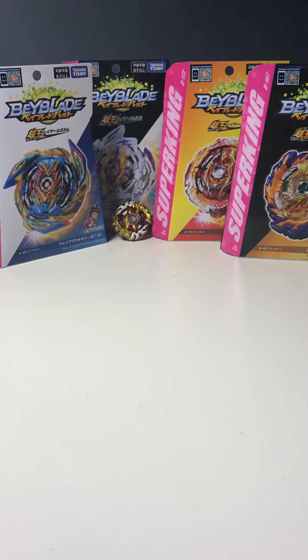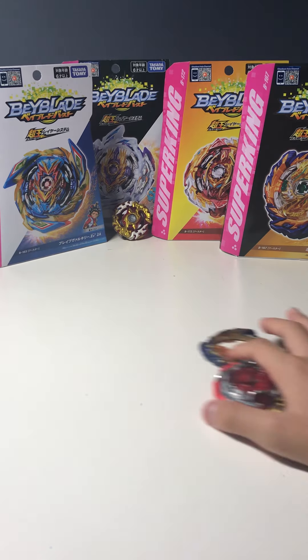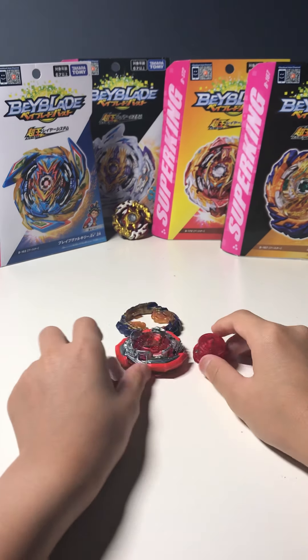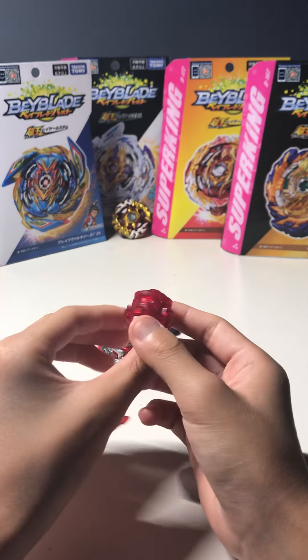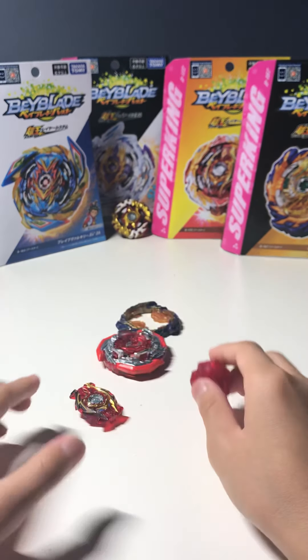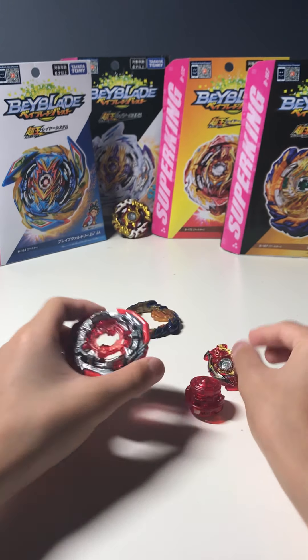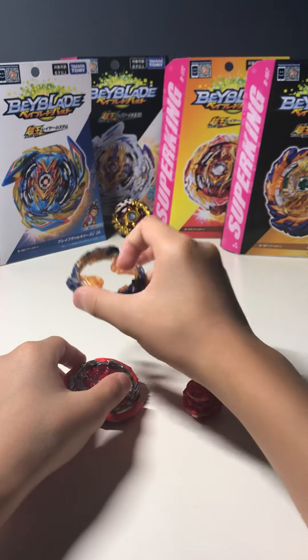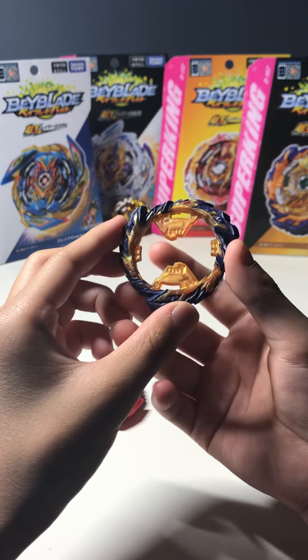Hey guys, today I'm gonna be doing a combo video — the rubber combo. So the parts you're gonna need are Extend Plus, the Spriggan Chip, and the Mirage Ring.